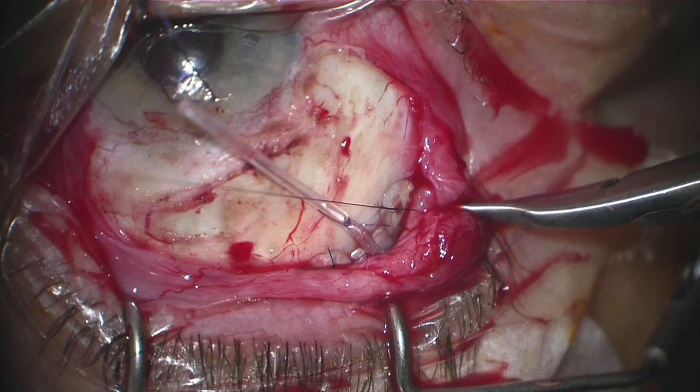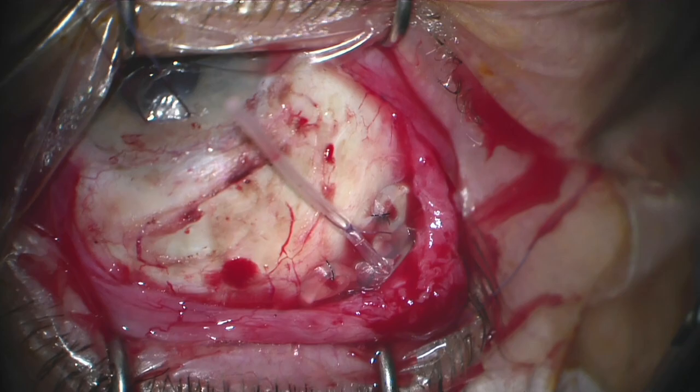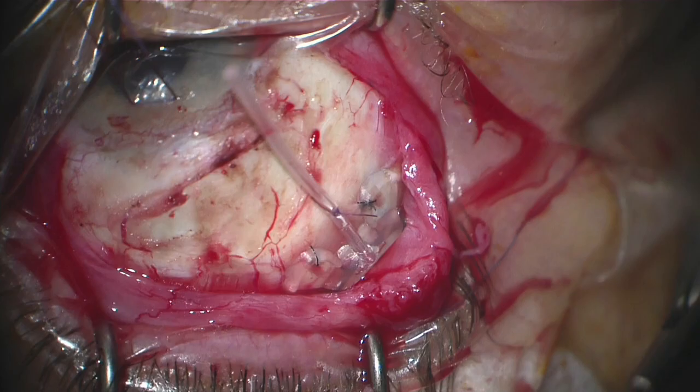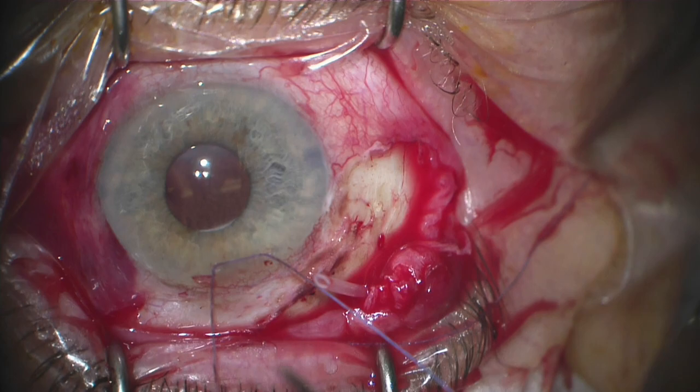After the implant is secured in place and the knots are rotated, I do like to tug on the implant slightly just to make sure that it is securely in place. After this we will move on to implantation of the tube in the anterior chamber. We gently grab the implant, double-check our knots, and then pull the eye back into primary position.